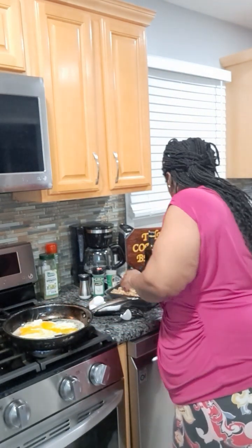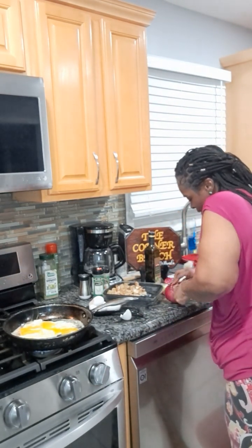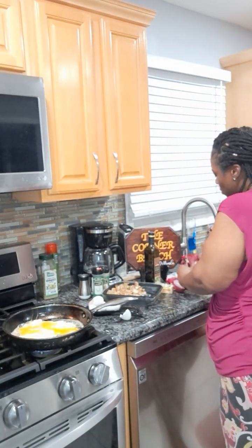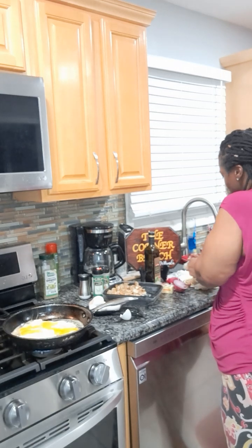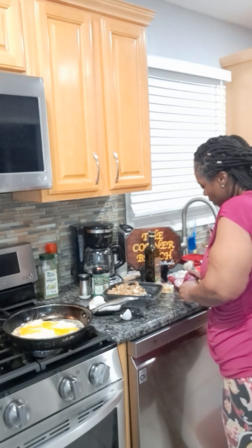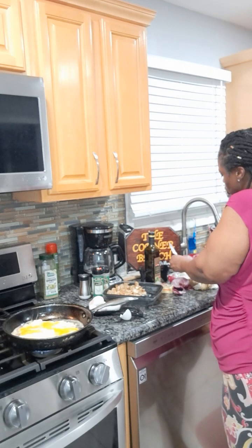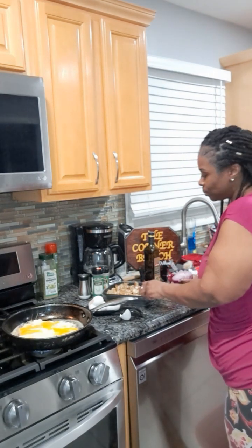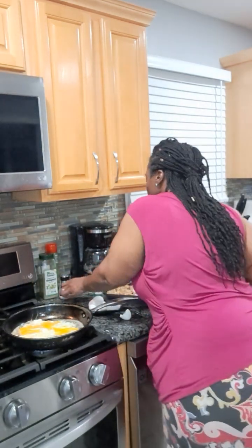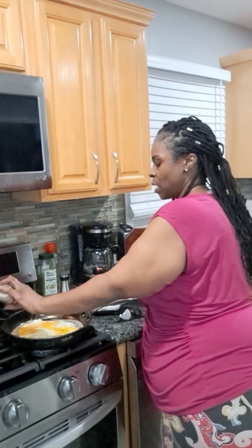I'm just going to chop some of this onion up and get it in there. I can use a lot more onion because this is going to be a bigger portion. Those eggs are frying — I probably should put a little something on them, but I'm not trying to add too much salt, so I'm going to put a little salt and a lot more pepper.